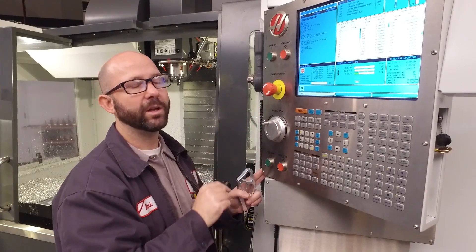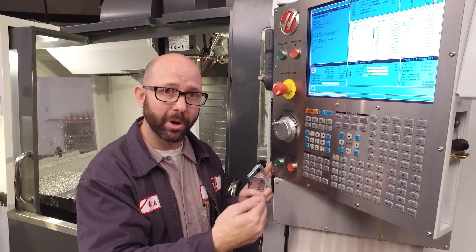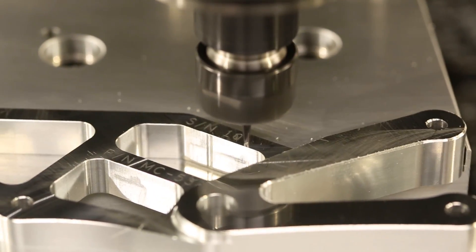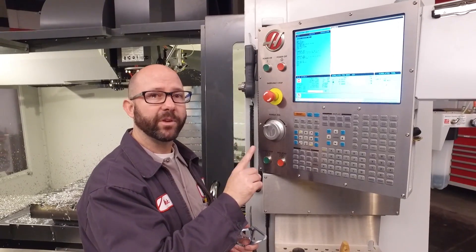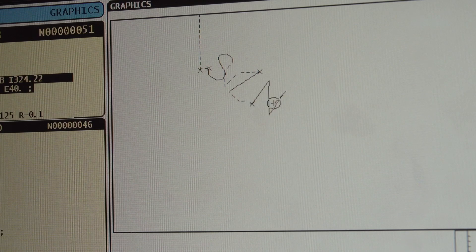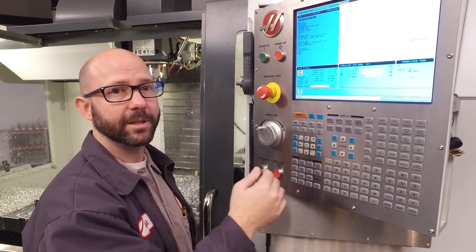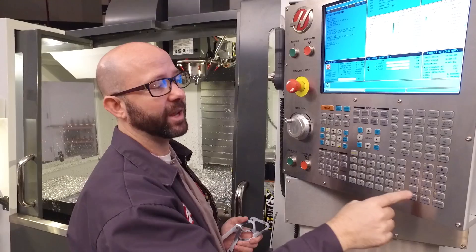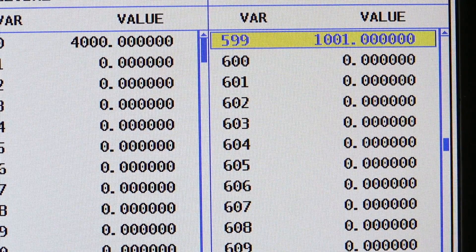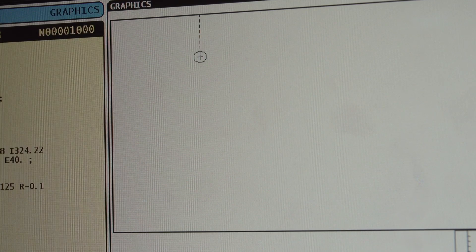The next part that we run is going to have a serial number of 1000. If we run a second part, it's going to go to serial number 1001. Even running the part in graphics will increment macro variable 599, so watch out. If we've engraved serial number 1000 but want to engrave serial number 1000 again — not 1001 — we can go to Current Commands and change macro variable 599 from 1001 back to 1000. Then when we engrave it, it goes back to SN1000.